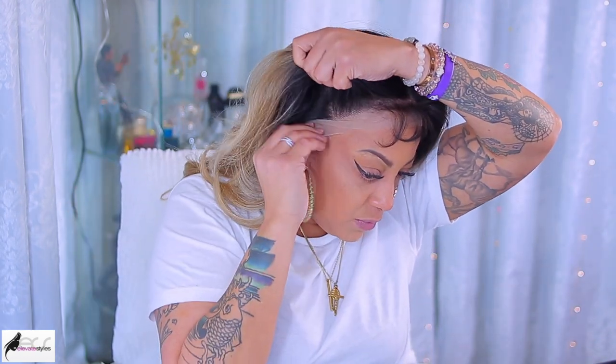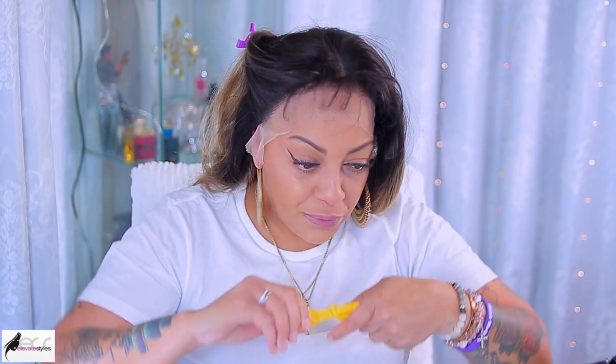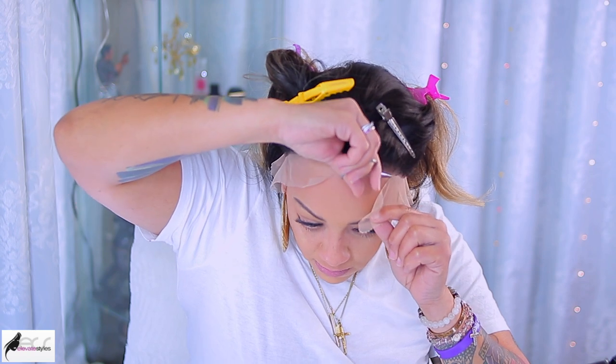Alright ladies, let's get into the synthetic lace front wig. I'm really excited to try this wig out. I have seen nothing but really good reviews for Bobbi Boss' lace wig. I've always loved Bobbi Boss wigs — they have amazing wigs, and this one right here is definitely going to be a winner. So I'm going to take my scissors and I'm just going to cut the lace off.